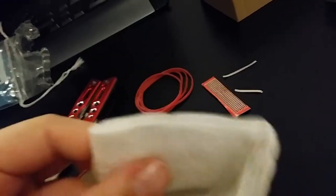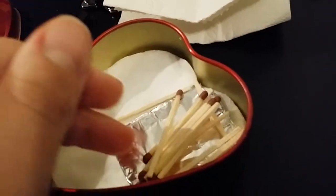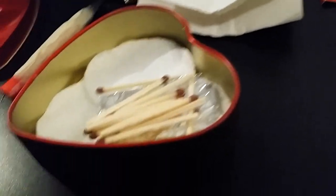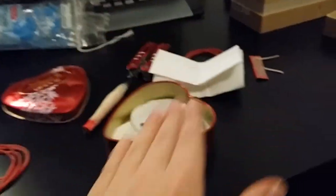Some toilet paper — not for wiping your ass, for starting fires. If you really need to you can wipe your ass with it. A lot of matches, tin foil, a lot of it, and some cotton pads also for lighting fires.